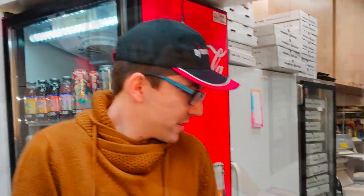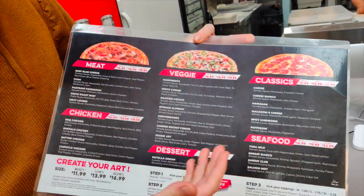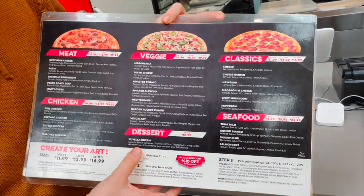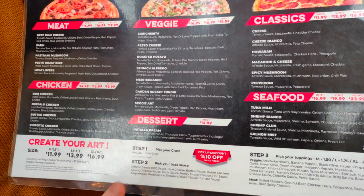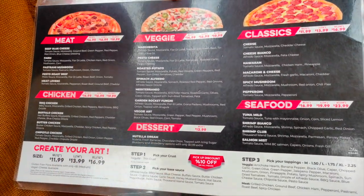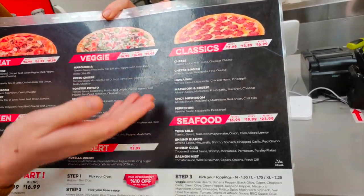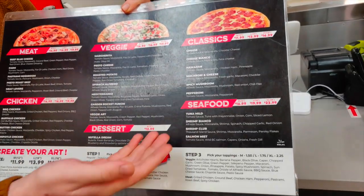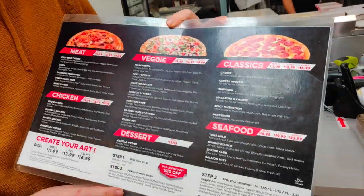We do cheese sticks. So these are our pizzas — we have a wide variety. Meat pizzas, chicken pizzas, and VG's. We even have a Nutella pizza for those who are interested — it's a dessert pizza cooked with Nutella. And then we have classics — cheese, Hawaiian, and any sort of stuff. And then we even have seafood pizzas: tuna, salmon, shrimp — a lot of different kinds.